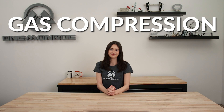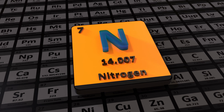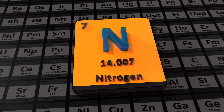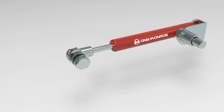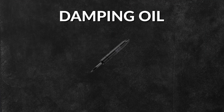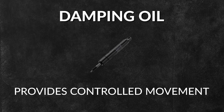Gas springs operate based on the principles of gas compression. The cylinder is filled with nitrogen gas under pressure. Nitrogen is used because it's inert and it doesn't react with other materials. The piston rod moves into or out of the cylinder, compressing or expanding the gas. The compressed gas acts like a spring, exerting a force on the piston rod. Damping oil slows the piston movement, providing a controlled motion to prevent abrupt movements.